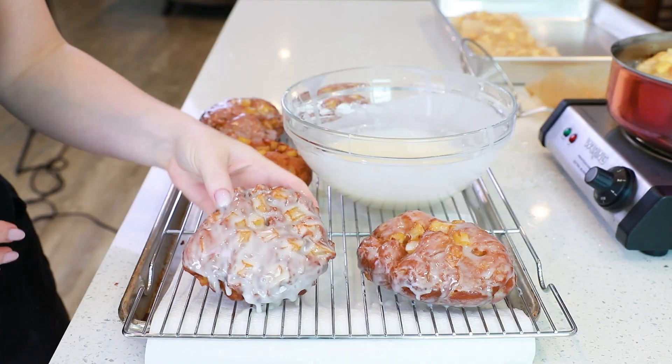Don't forget to head on down into that video description box for the recipe link! I have all the details up on my website, including metric measurements!